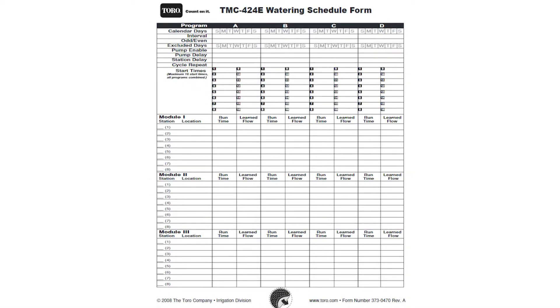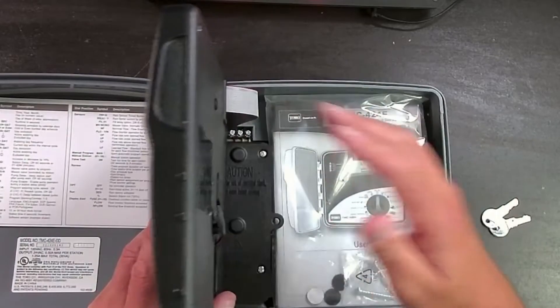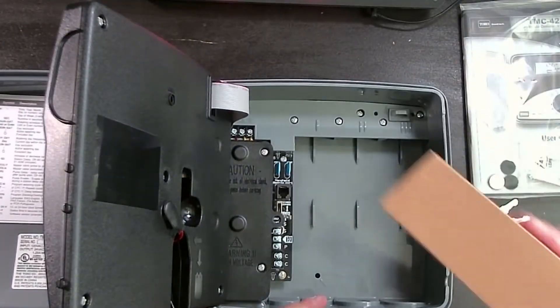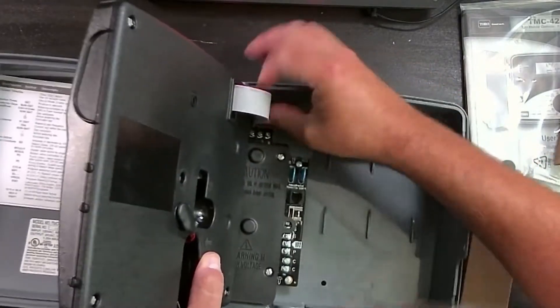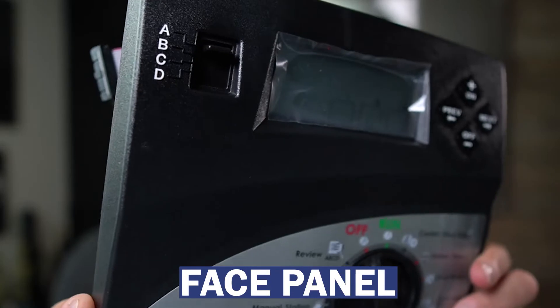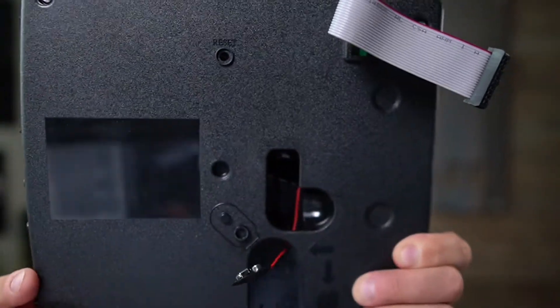Let's go ahead and open up the face panel. There's the instruction manual right inside. Toro's done a decent job with packaging. The face panel is removable — you can unplug the ribbon cable. There's a compression clip and the face panel comes right off. There is a battery compartment here where you would install your 9-volt battery. The 9-volt battery just saves the time and date, but it can't run your system because this irrigation controller requires 24 volts.